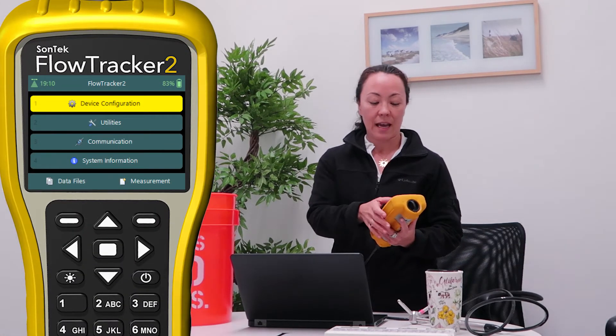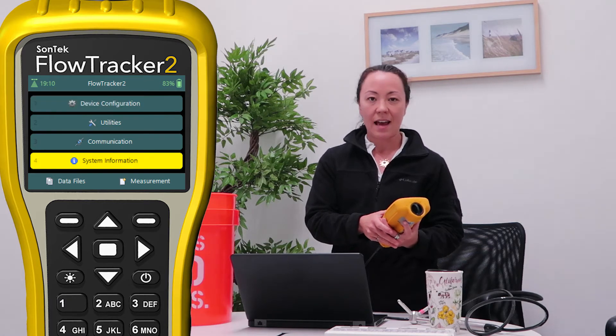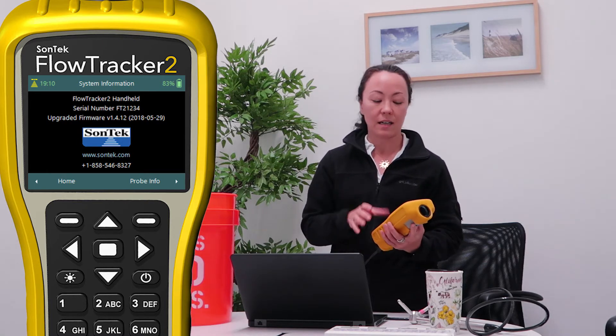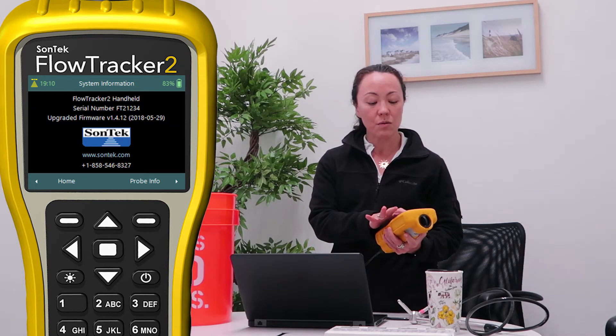My FlowTracker is booted up and I'm at the home screen. I'm first going to go down to system information and just make sure that the latest software and firmware are uploaded to your instrument, because we're always improving the software and firmware and you want to make sure that's to your advantage. If you don't know if you have the latest version, go to SonTech.com to download it, or just check the version number shown on the screen — if it matches what the website says, you're good to go.